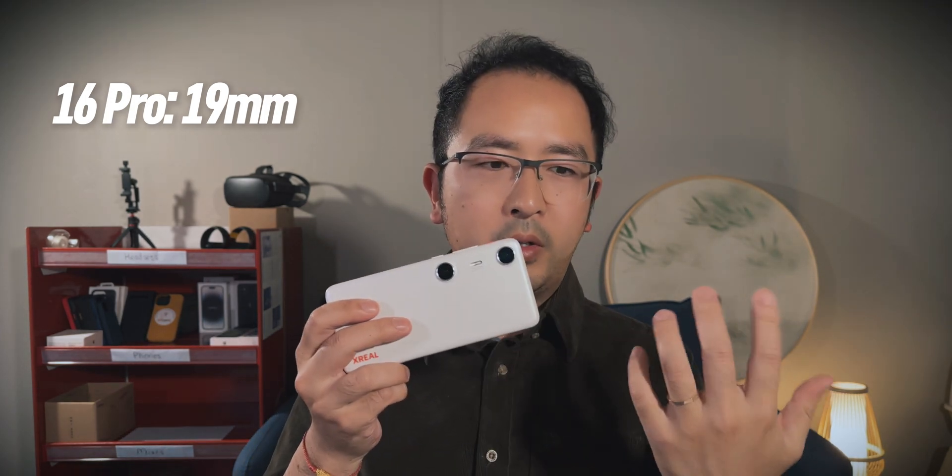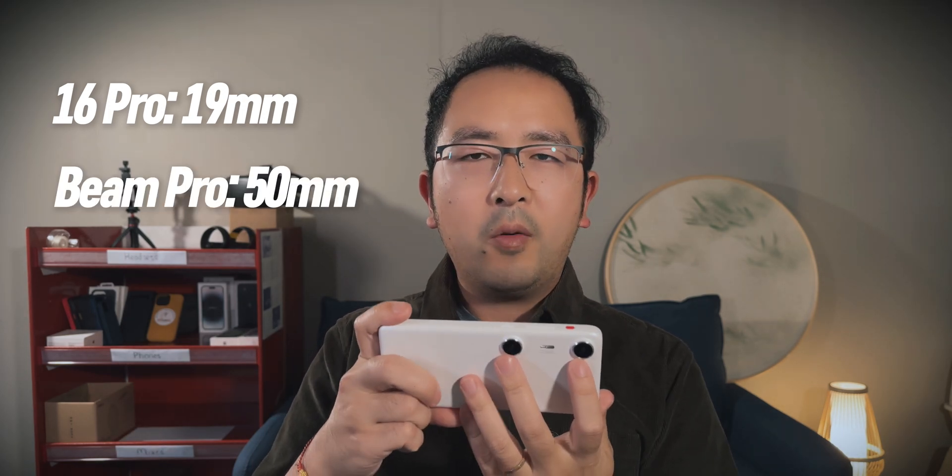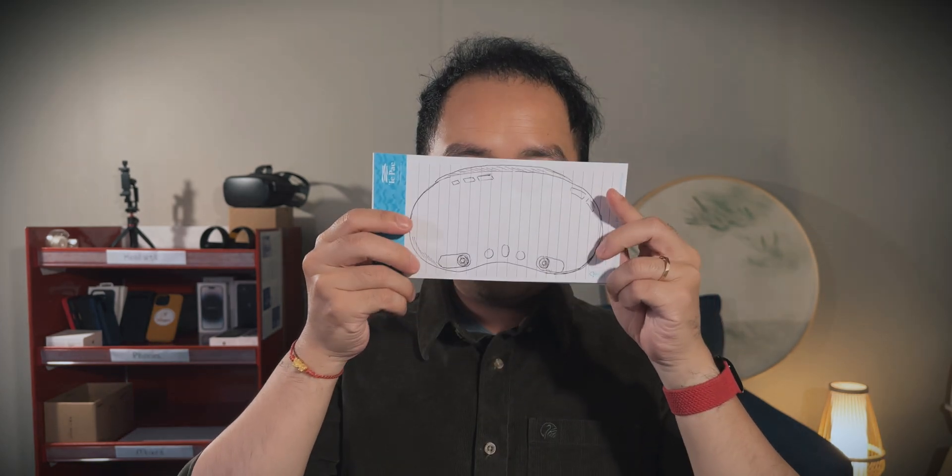The distance between the lenses is quite different. On the iPhone 16 Pro, the lenses are quite close to each other — the data shows they are about 19mm apart. On the Beam Pro, it's much bigger, which is obvious comparing the two. The Beam Pro's two lenses are about 65 millimeters apart, which is quite similar to how human eyes are separated. As a reference, the Vision Pro also captures spatial video — I don't have a Vision Pro so I just use it as a reference.